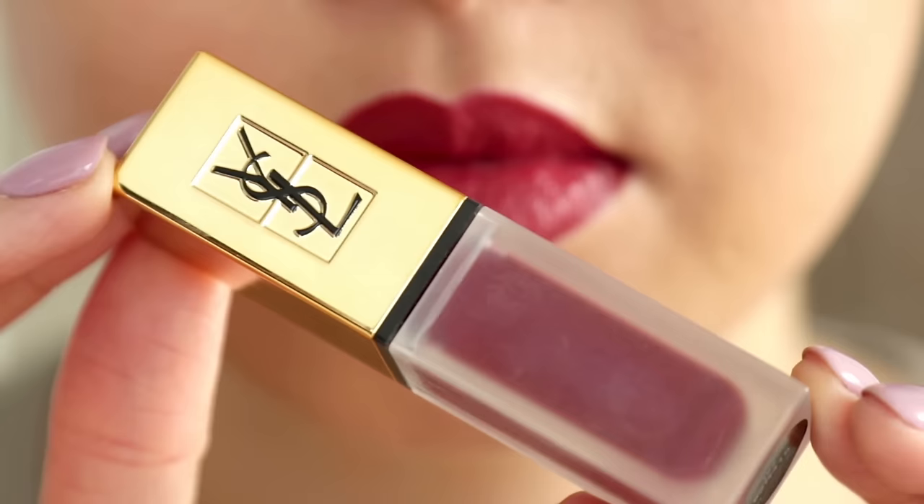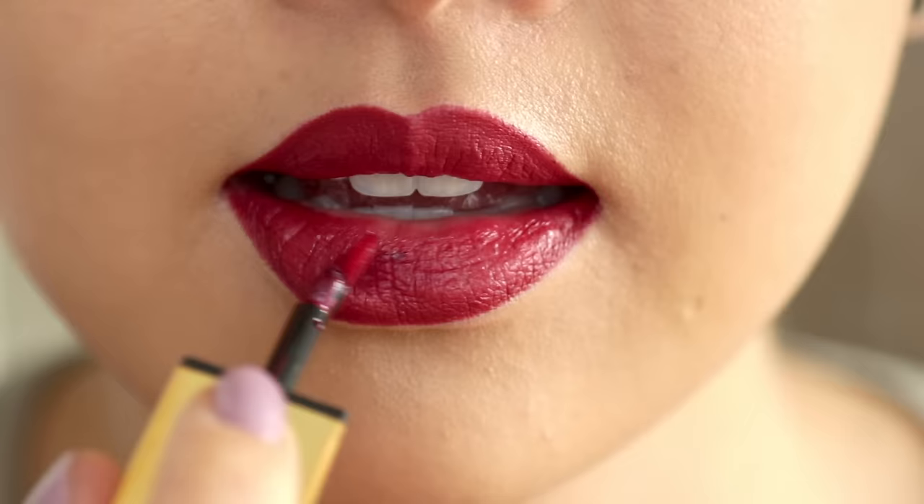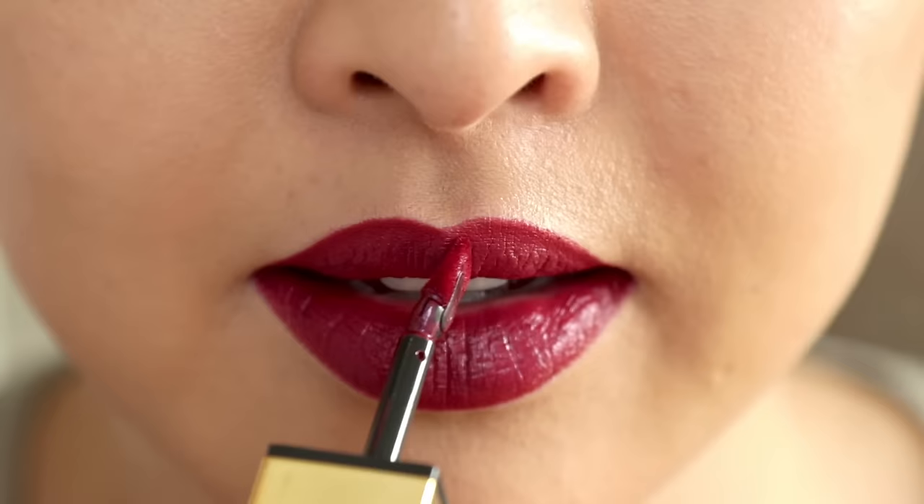For the last step: lip stain. This is the YSL Tattoo Wash Couture Liquid Matte Lip Stain, and I love pairing it with the lip liner. Stains give much longer-lasting power, and just a bit of this helps enhance the lips and give it some depth. If you want a perfect line, just grab a small flat concealer brush and clean up the sides.